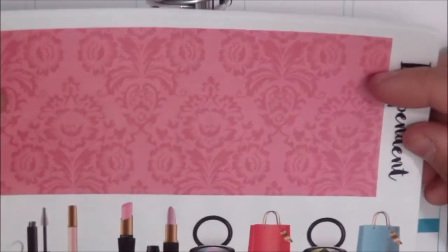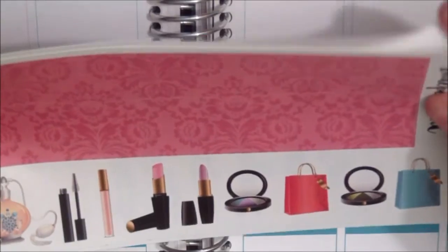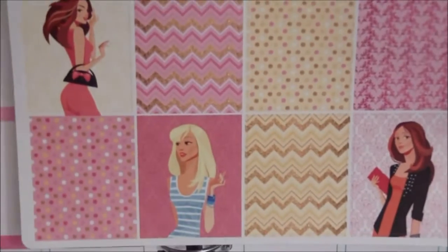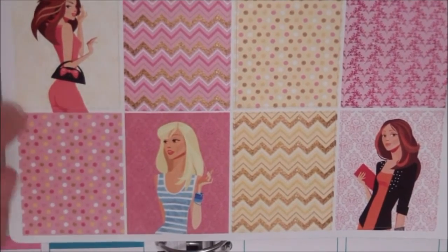Then we have the washi tape and some decorative stickers. Then we have the weekend banner, some more decorative stickers, and then some washi strips. And last but not least, the full boxes — and I love these full boxes, they're amazing.